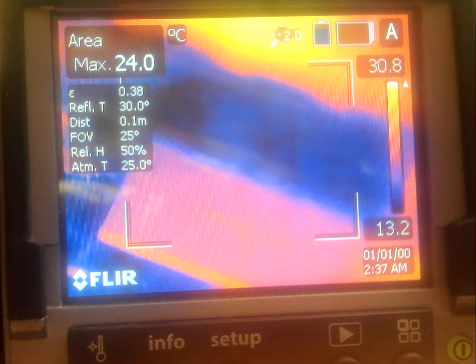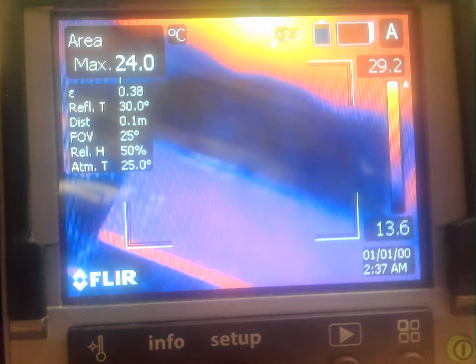It might actually be continuous. Stopping video.